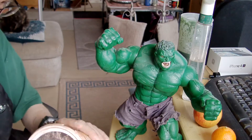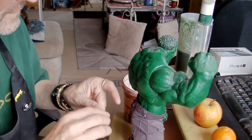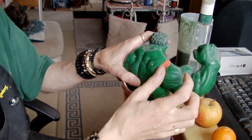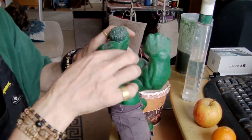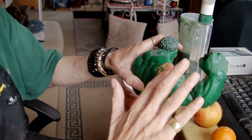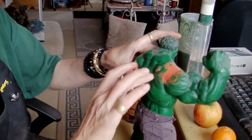Let me just get some of this clay out and show you what I'm going to do. Basically just fill in all the holes — like so. Fill in all the gaps. Make him look a bit more realistic.